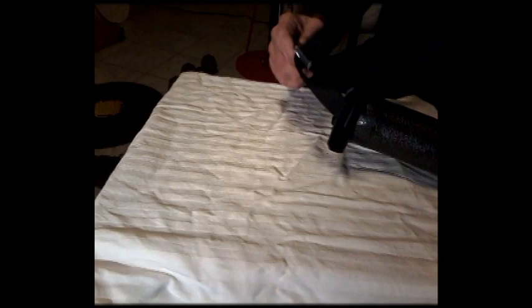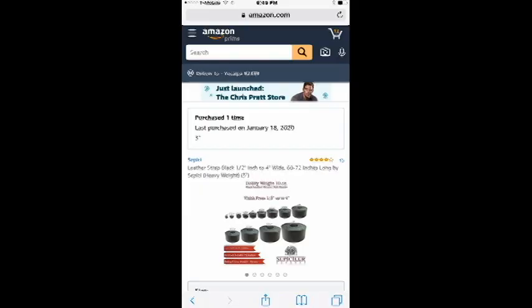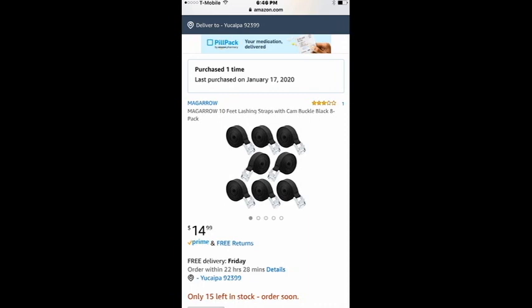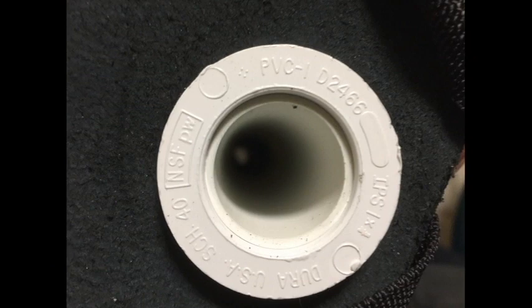I posted links — here's the belt I bought from Amazon, here's the leather I bought from Amazon, and here are the swim noodles from Amazon. And here's a picture of the back of the PVC fitting so you know what to buy when you go to Lowe's.